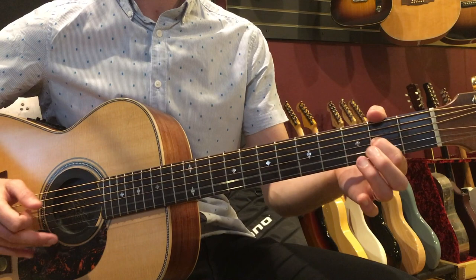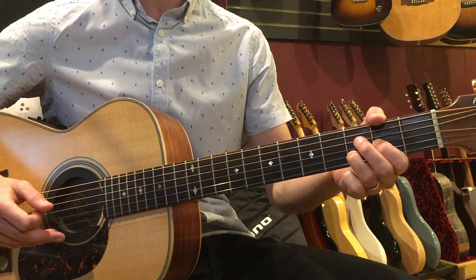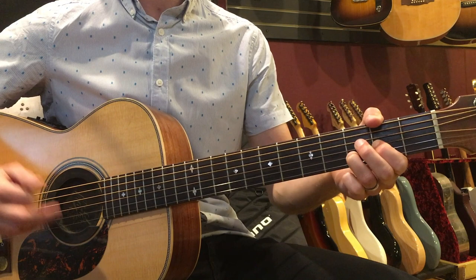Remember, the most important thing in this lesson is this pattern: pinch, down, up, thumb, up, down — then repeat: pinch, down, up, thumb, up, down.